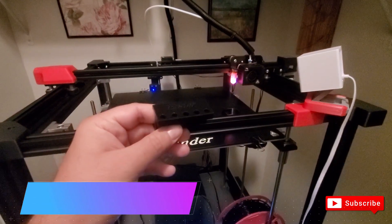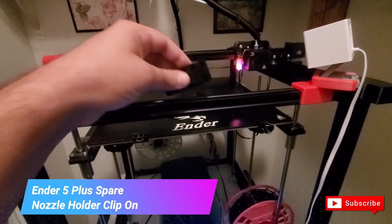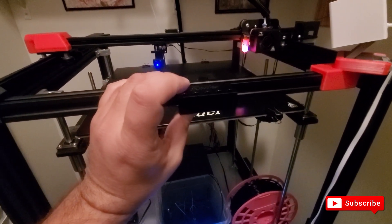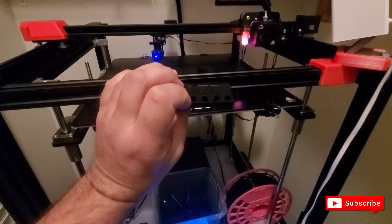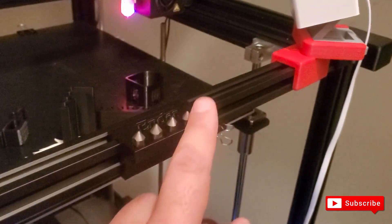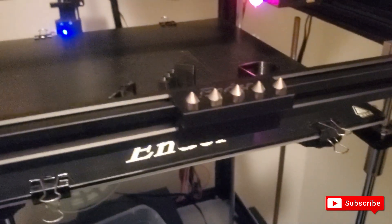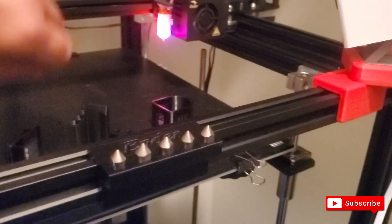Here's another thing I printed for the Ender 5 — a nozzle holder that straps onto the printer so you can always have your spare nozzles nearby instead of digging through a drawer. Let me snap it on here. There it is — I have five nozzles in there. Anytime I notice a nozzle is corroded and can't be cleaned out, I just put a new one in. It's right next to my camera mount — really handy.